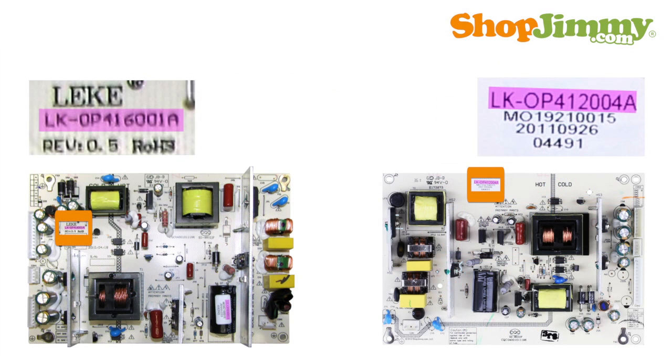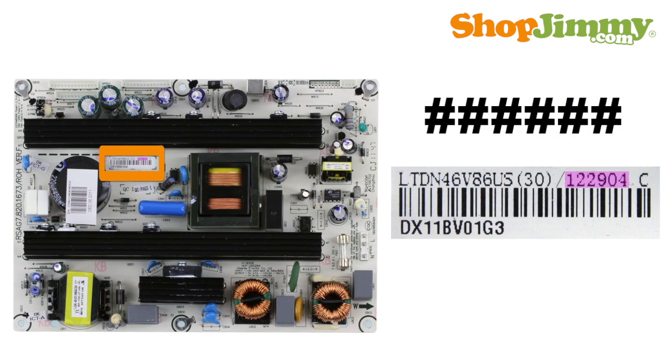Part numbers that begin with LK can be found printed on the board or on a label. Some part numbers are six digits long and can be found printed within a long string of characters on a barcode label. This part number typically begins with the number 1 and will have a slash before and sometimes after it on the label.